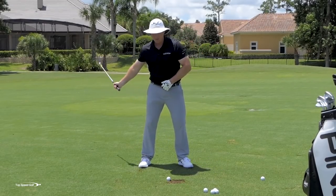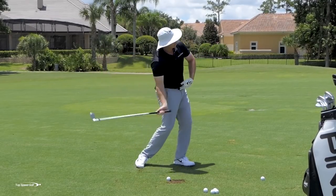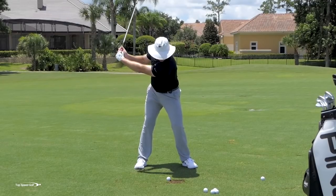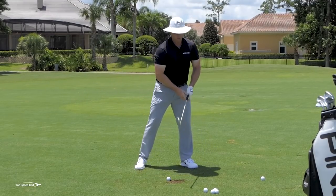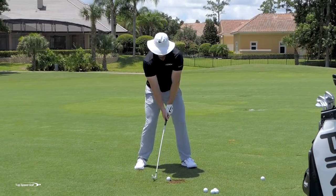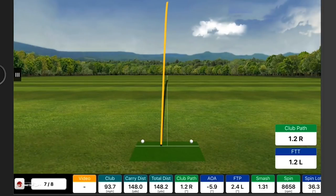Those hands swinging out to the right, as my body momentum opens up, squares the face. That gets this club really working with us rather than against us. Watch as I first start my downswing — my chest feels like it's getting closer to the ground, then I'm coming to that good full finish. See if I can cover this one and really let that club release out in front of this golf ball. All right — nice and solid, definitely covered it. You can see how I stayed in my posture.